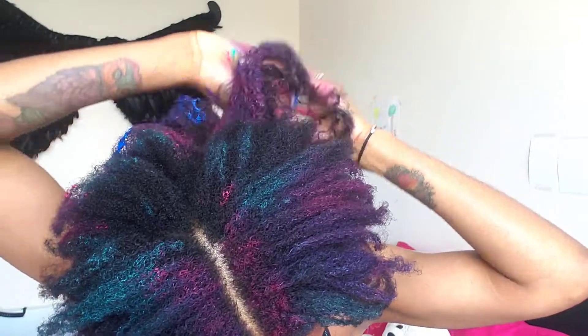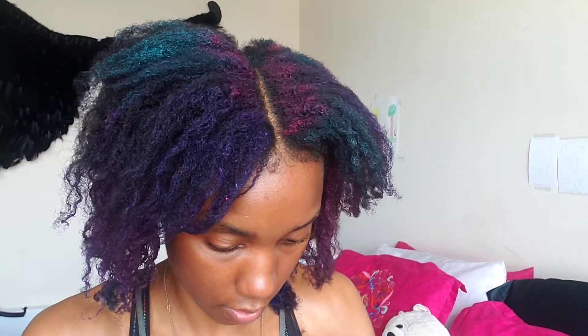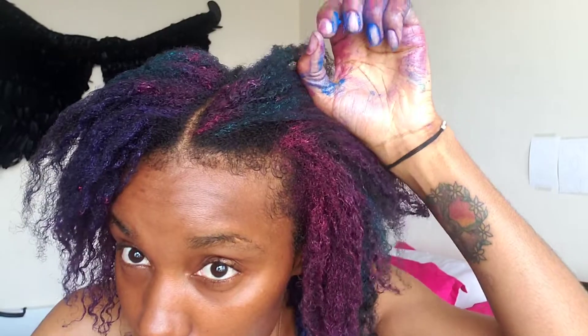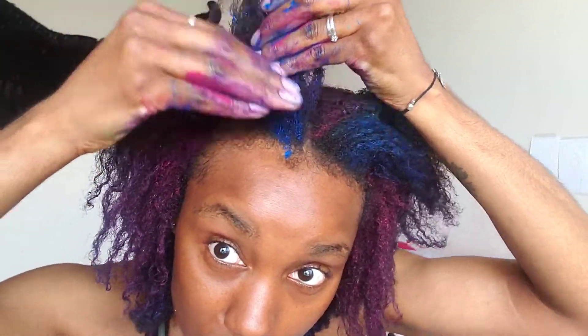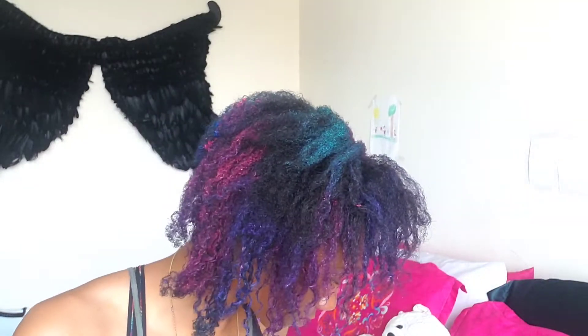Now I'm on to blue — ooh, look at that, so pretty! I'm putting a little bit of blue over here, right under the teal sections.